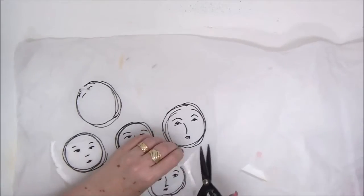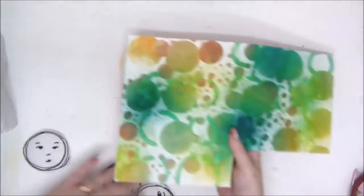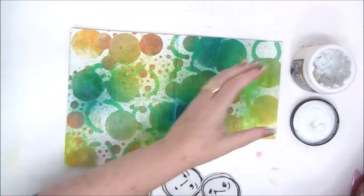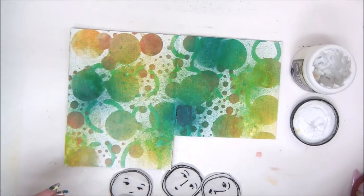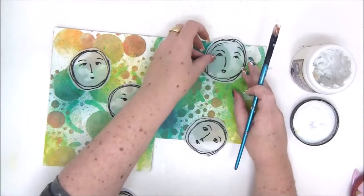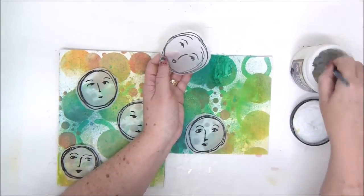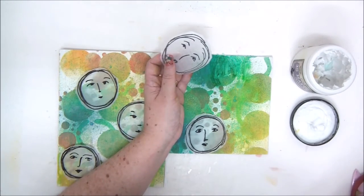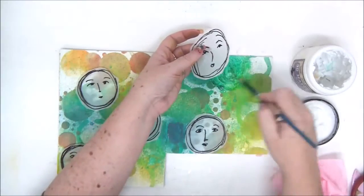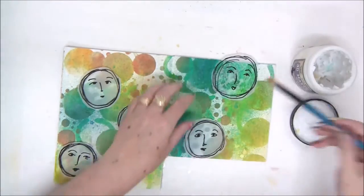I'm cutting out the faces now using scissors because I have more control that way — if I tear them I might damage the faces. This is my background; it's uneven as you can see. I'm using gel medium to attach the tissue paper faces to the background. You just need to add a layer on the page itself and then on top of the tissue paper. The tissue paper absorbs the liquid in the gel medium and becomes transparent, leaving only the black lines visible. It essentially embeds the tissue paper onto the page.